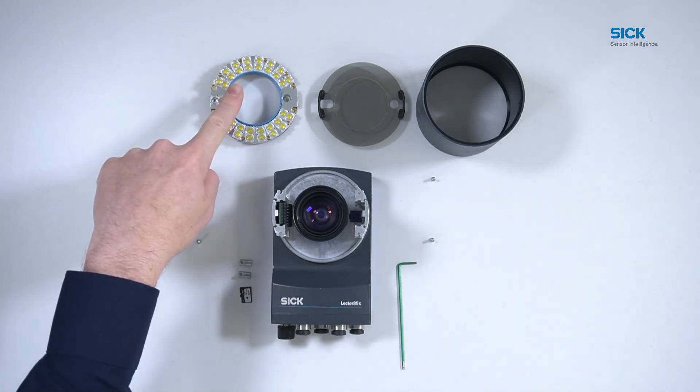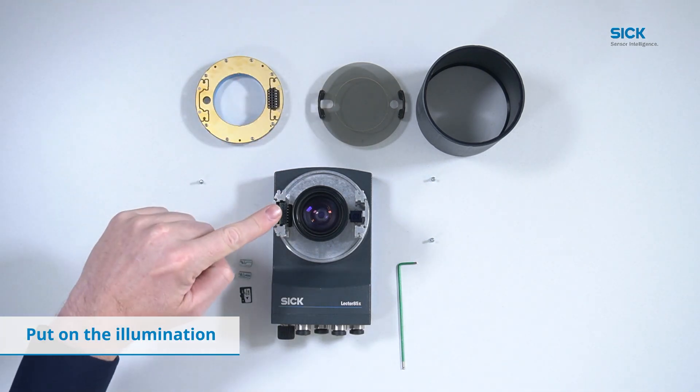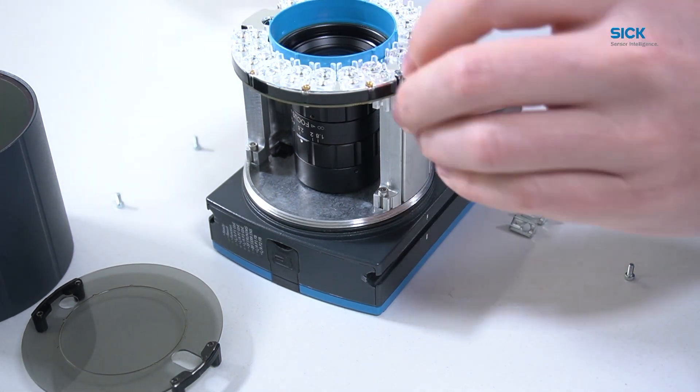Now you can put on the illumination. We offer various options for different focal lengths and colors. Tighten the screws.